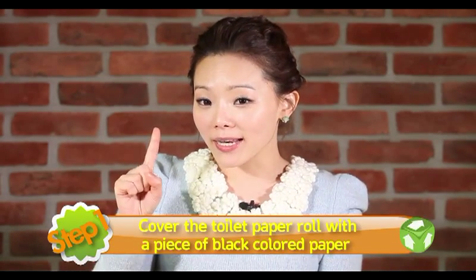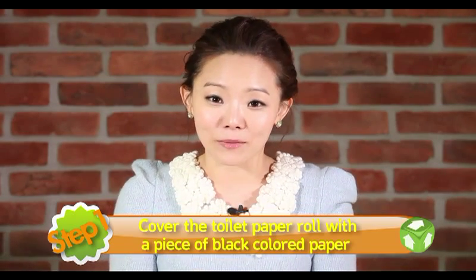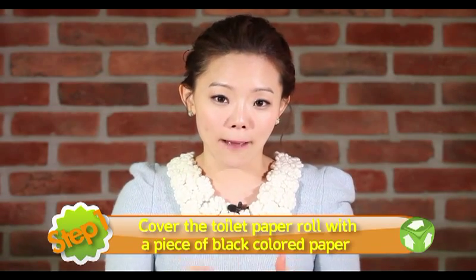Step 1. You can cover the tissue paper roll with a piece of black colored paper. 휴지심을 검은색 색종이를 이용해서 잘 한번 싸보도록 할 텐데요. 고체 풀을 휴지심 바깥에 발라서 색종이를 잘 붙여주세요. 이 부분이 펭귄의 몸통이 되겠습니다.